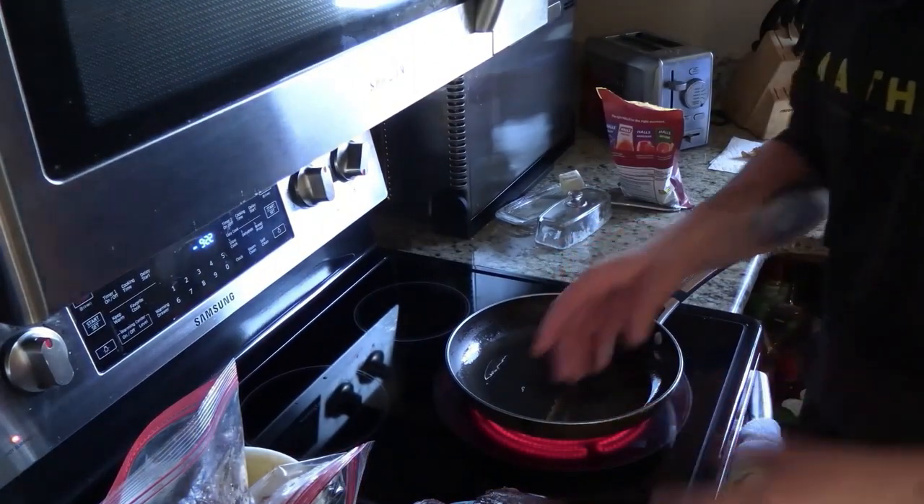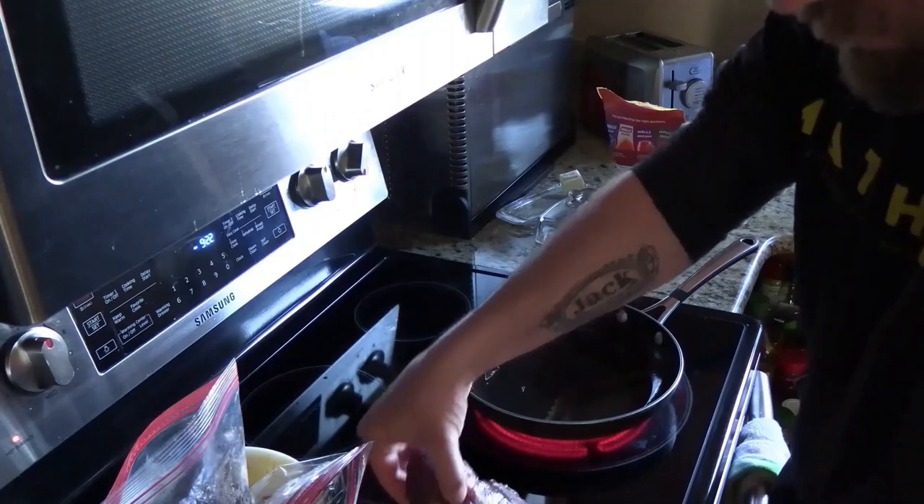Next step is we're gonna braise them right here. Get the pan real hot with some oil.